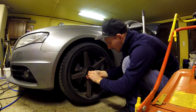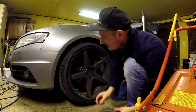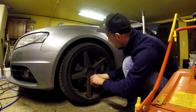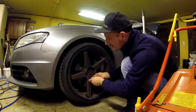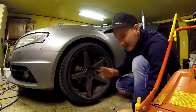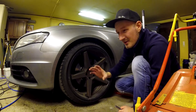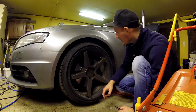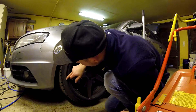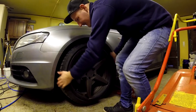More about these rims: they are 20 inches and 10 inches wide. I have Michelin tires, 255 width and 30 in profile — 255/30/20. So let's remove this one.